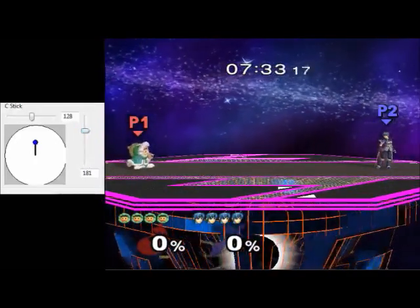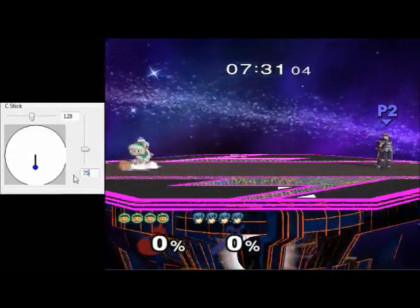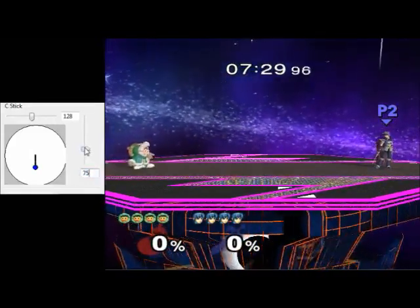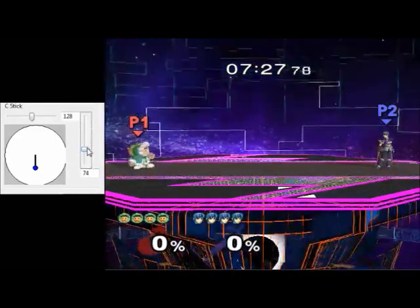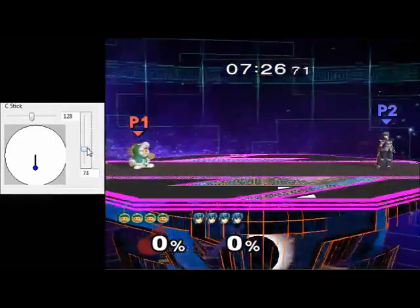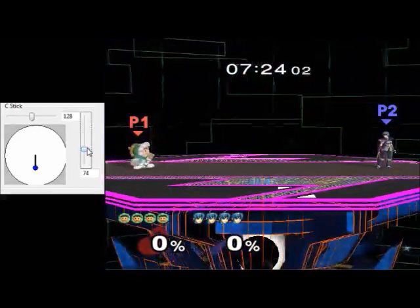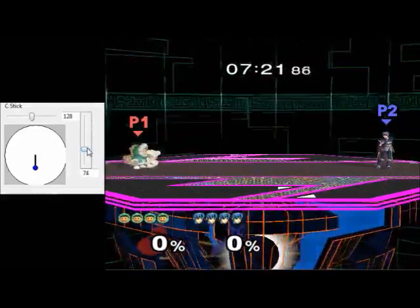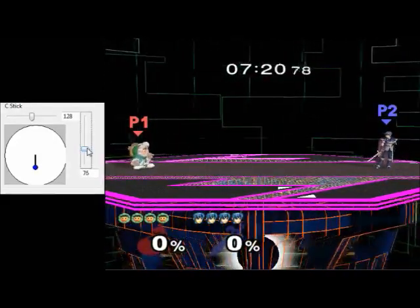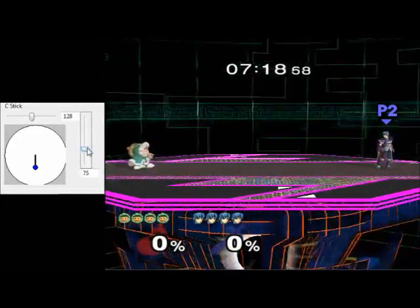Similarly, I'll show this off with down-smash. So if I make the vertical value 75, Popo will down-smash. If I decrease it to 74, Nana will down-smash. Moving around below this point doesn't do anything. But again, if I dip above the threshold and below it again, I can make either one down-smash again. So if I go up to 75 and down to 74, Nana will down-smash. If I go up to 76 and down to 75, Popo will down-smash.